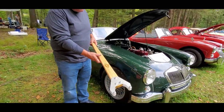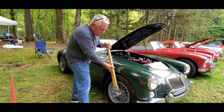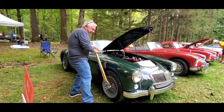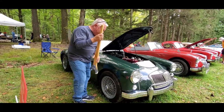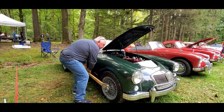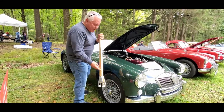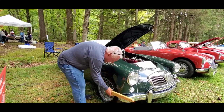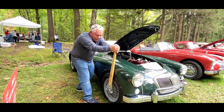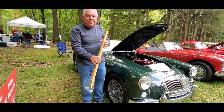Thomas has a neat little device here for the knockoffs. Put it on the rim on the knockoffs — it can't get any tighter. And then to loosen it — there we go, now it's loose. Now we'll tighten it again: no banging, nothing. And it does not mar the knockoffs, which is really important.